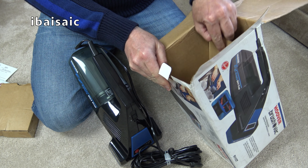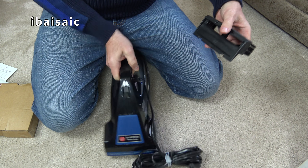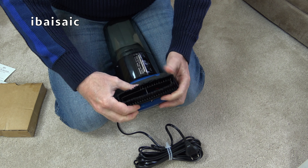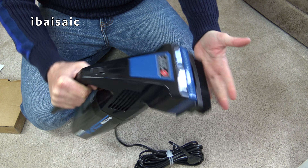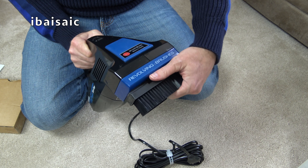There's also something else in the box - we have the clip-on dusting brush. I think you attach it to the back first. So there we go - we can have suction only. You could do your curtains with it, or a bit of dusting, lampshades. But the main benefit of the brush rack is of course the rotating brush, or revolving brushes as it says on the front.